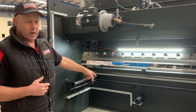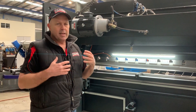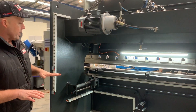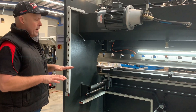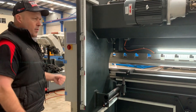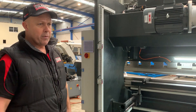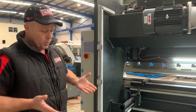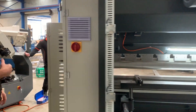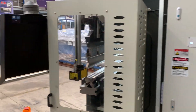There's your back gauge servo and we've also got the servo for the Y axis up the top. The machine has the power down energy saving mode — we're one of very few suppliers that offer this system on our press brakes. The 3.2 press brake also has a 420mm deep throat for the catering industry that needs large splash backs or turns.